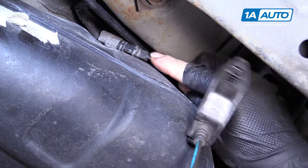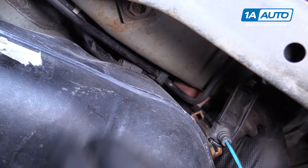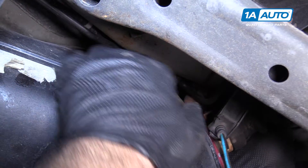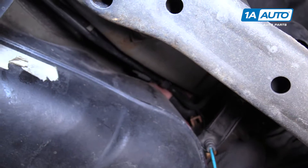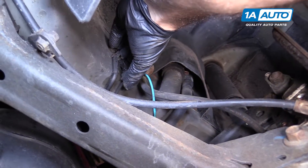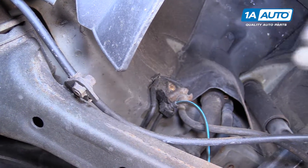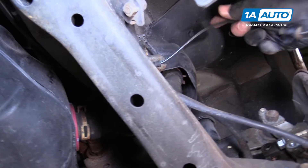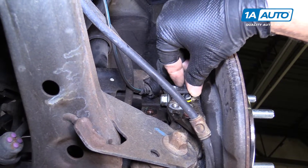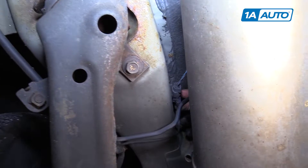Feed the wire up and around this way. Clip it into that holder — just like that. Run the cord up and over this connector here, clip it into the holder, and clip it in here at the hub. Then we'll install it into the hub. The opposite side is similar — it's actually a little bit easier to get to since there's more space there.